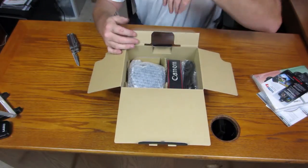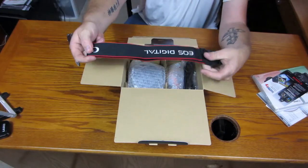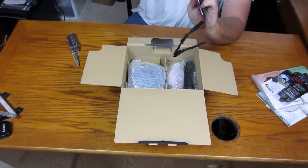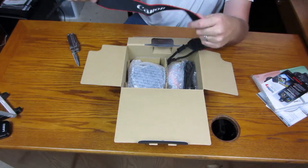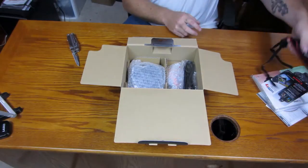Alright, the strap — it's a pretty wide strap as well. It's like nylon on this side and maybe leather on this side. That'll be really, really comfortable to wear.